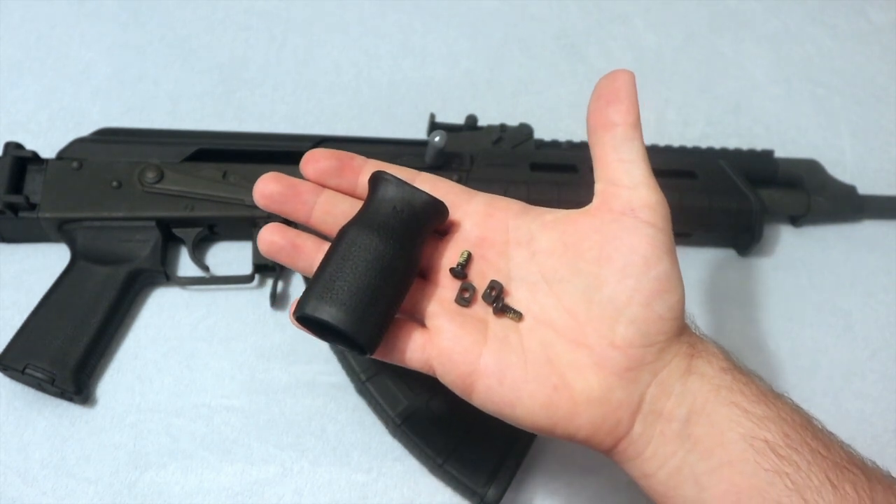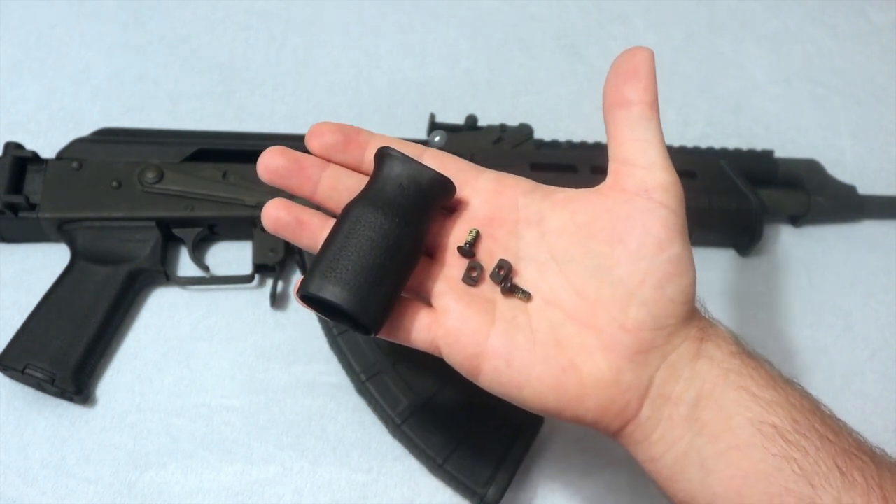So it comes with the grip, the two screws, and the T-nuts.